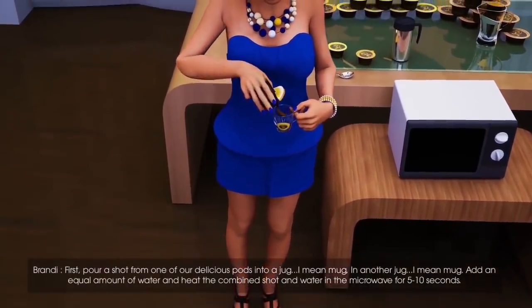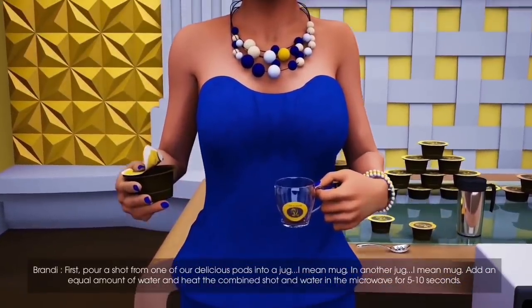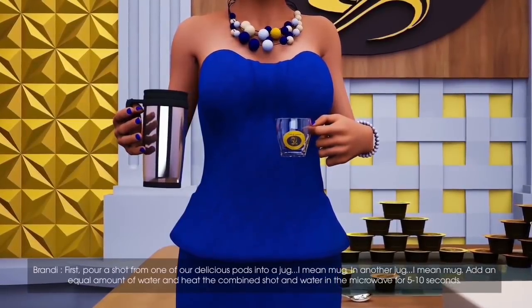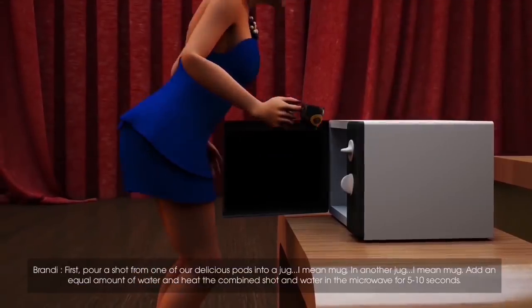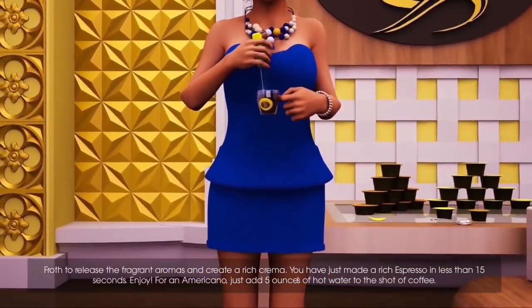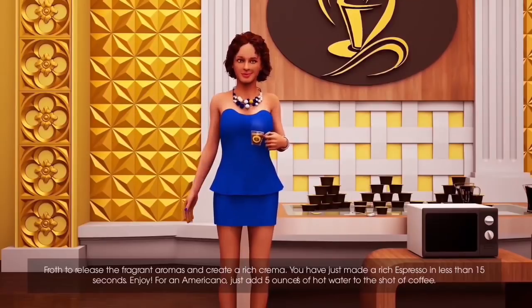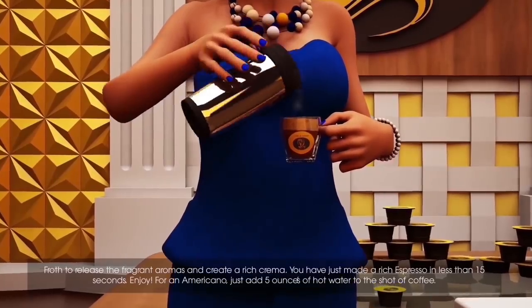First, pour a shot from one of our delicious pods into a mug. In another mug, add an equal amount of water and heat the combined shot and water in a microwave for 5 to 10 seconds. Froth to release the fragrant aromas and create a rich crema. You have just made a rich espresso in less than 15 seconds. For an Americano, just add 5 ounces of hot water to the shot of coffee.